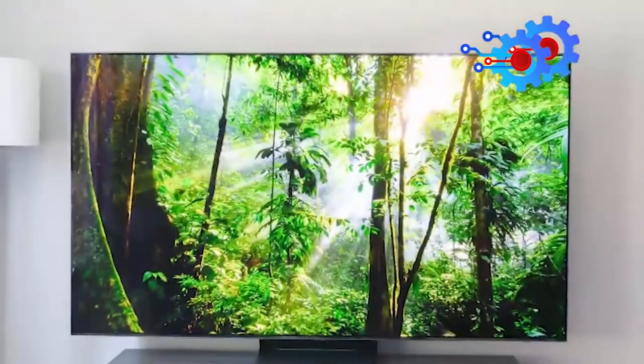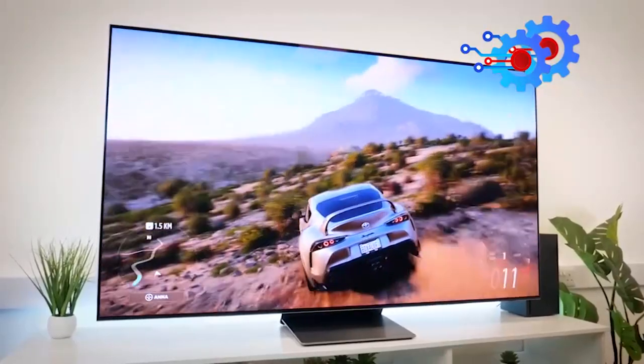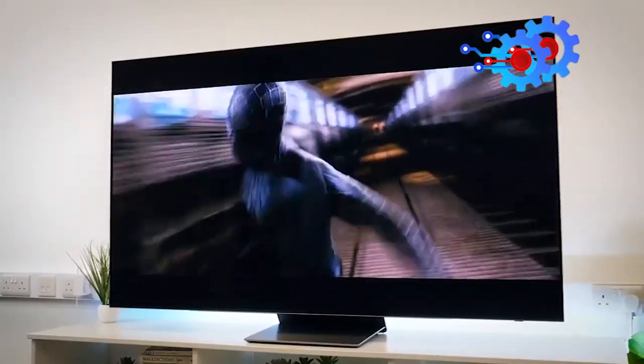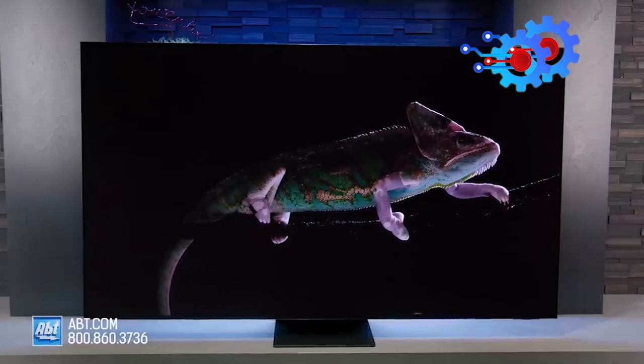However, the TV market is brimming with compelling options, and one that deserves your attention is the Samsung S95BQD OLED TV. To dive deeper into its remarkable capabilities, join us in our next video.